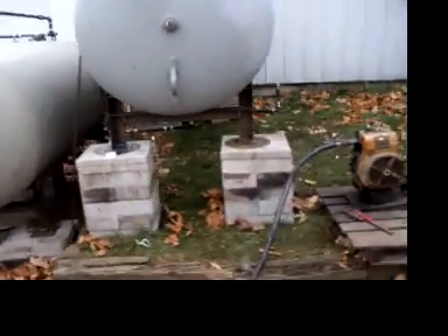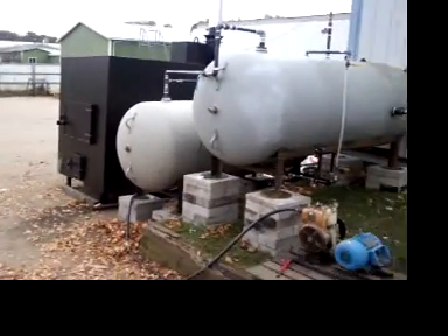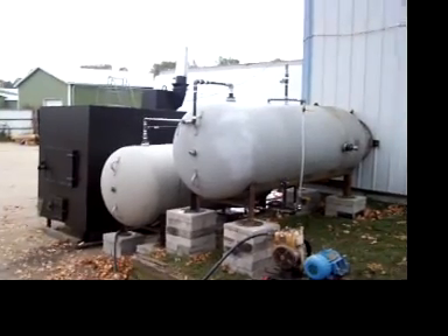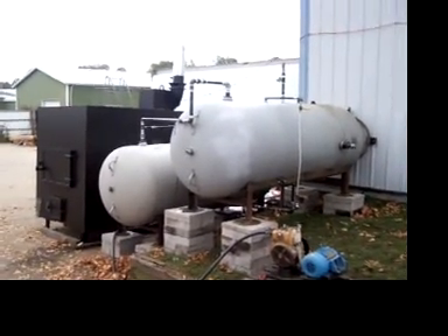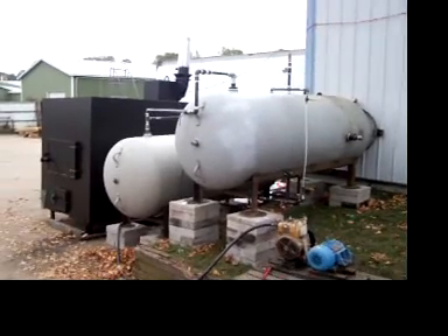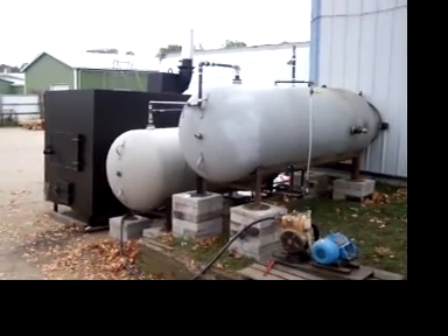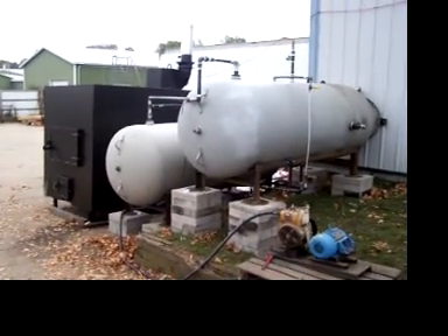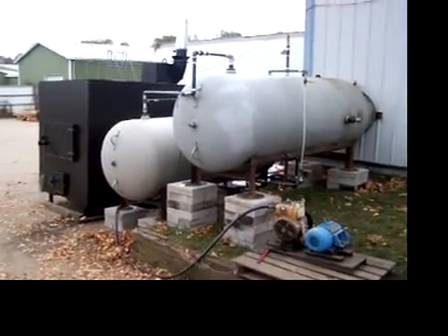We're going to go ahead and pressurize it up here, and then we'll be running a few more tests and doing a little bit of playing around. It's been about two weeks since we last were playing with this, and this is the first time we've actually had it up and running. We're going to bring it up to temperature and play around a little bit, and we'll show you that on the next video.